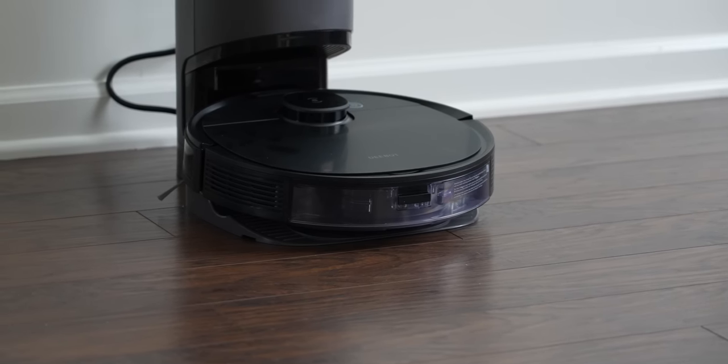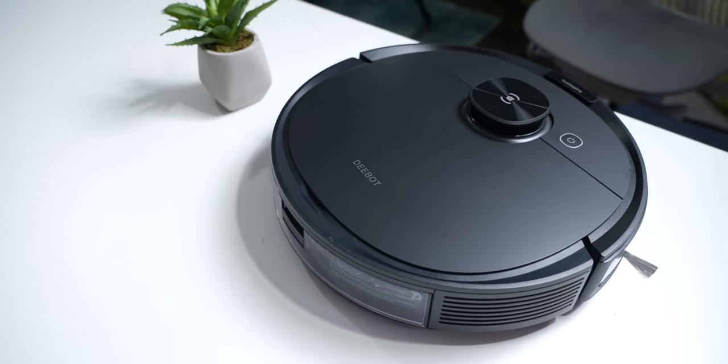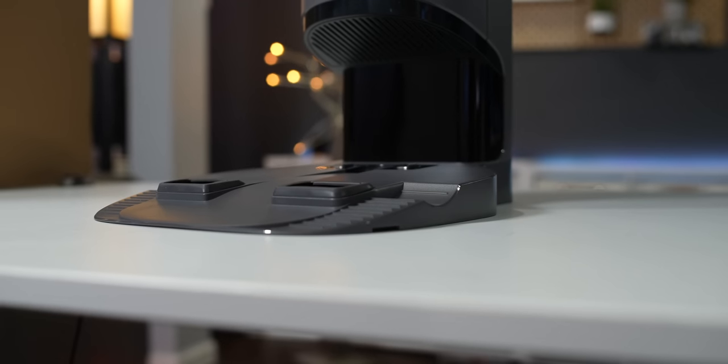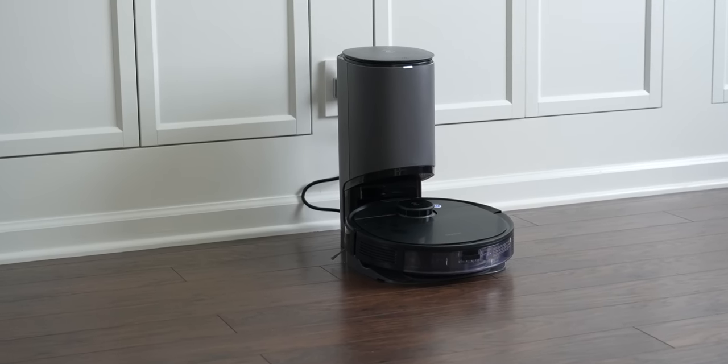The N8 Plus is blurring the line between mid-level pricing and high-end performance. If you love tech from the smart home to the smartphone, make sure you tap that sub button. This is the D-Bot Osmo N8 Plus — a $600 robot vacuum cleaner that comes with an auto-empty station. Typically this feature comes separately and would push the total price up to nearly a thousand dollars for most brands, so that's a huge benefit right out of the gate.